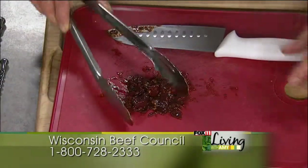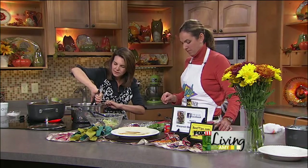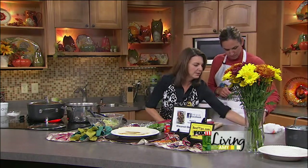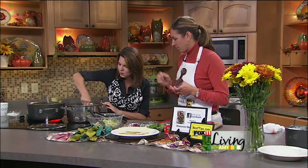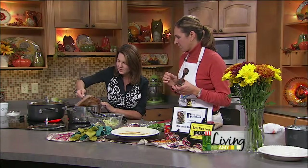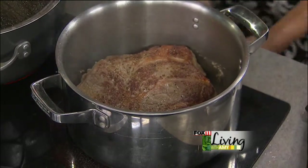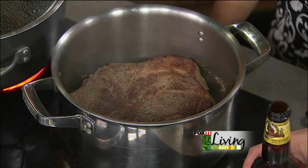Let me flip this over — I know it's going to have some nice color. I'm going to use a fork for this big roast. See that color? So we'll sear up that second side, and then we're going to add one bottle of beer.